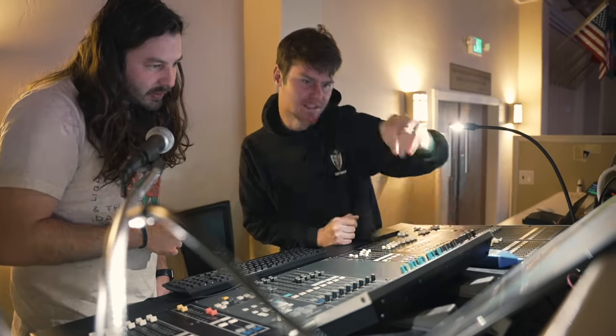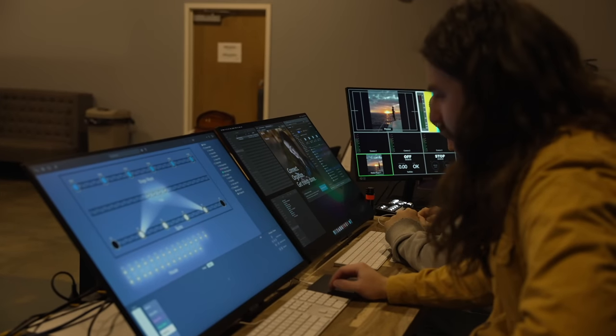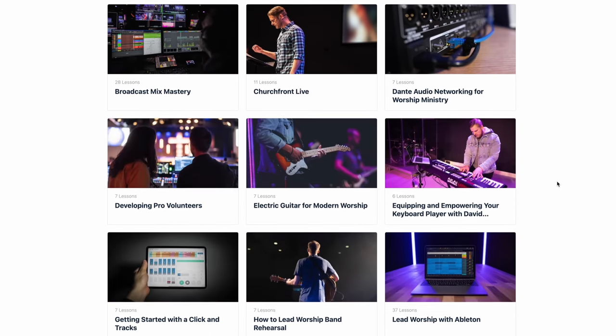Before we continue, a quick word from our sponsor, the Worship Ministry School Accelerator Program. In addition to all the YouTube content we create at Churchfront, we also partner with local church worship and production ministries to help them hit their ministry goals. Over the past four years, we've worked personally with hundreds of worship ministries around the globe, helping churches navigate upgrading their worship tech, building better volunteer systems, and addressing knowledge or skill gaps. When you join the Accelerator Program, you get access to our entire library of on-demand courses and unlimited access to our team of Churchfront coaches. Click the link below to apply and schedule your free strategy session today.